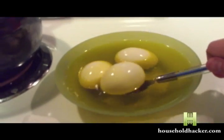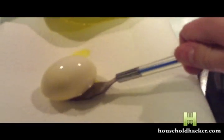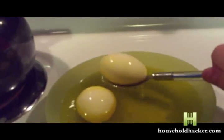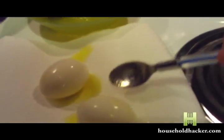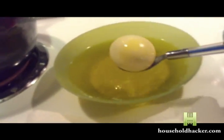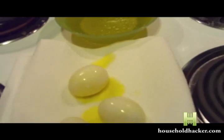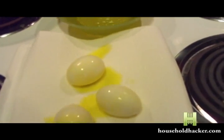Then let the eggs soak for five minutes. After the eggs have soaked, remove them very carefully and place them onto a paper towel until they dry. Remember, you do not want to use hard-boiled eggs for this. Once the eggs have all been placed on the paper towel, let them sit until they are no longer wet.